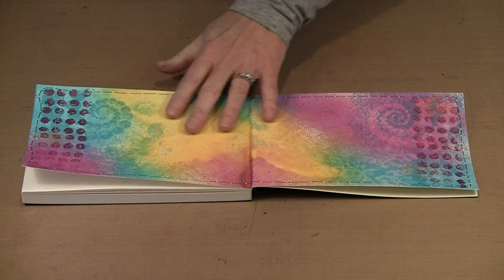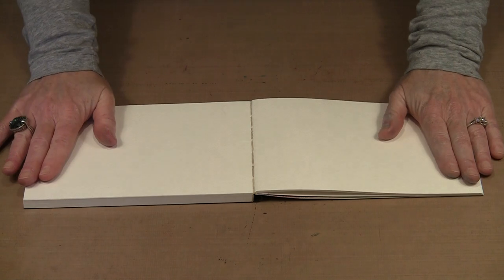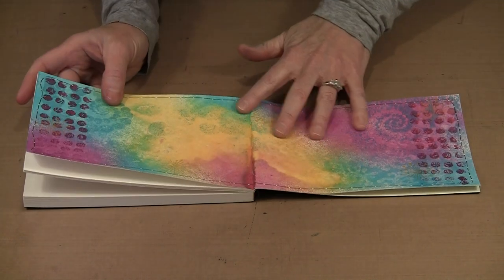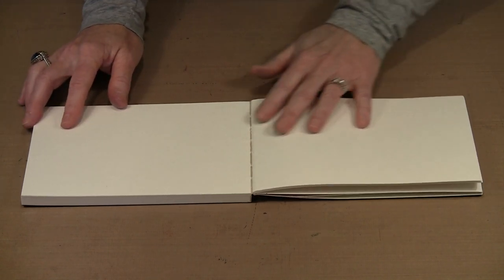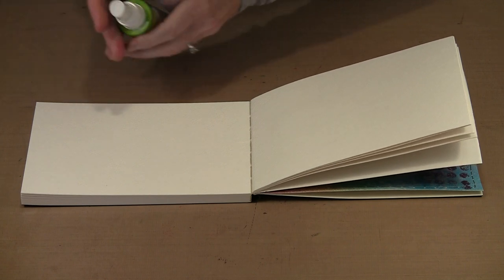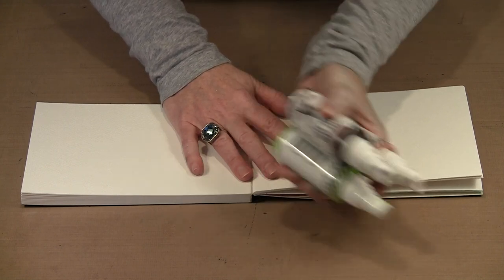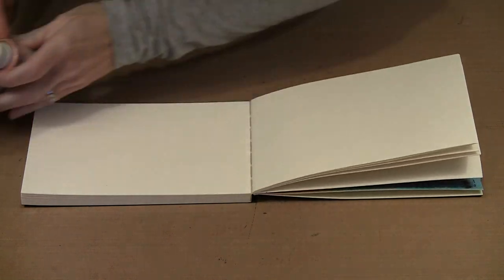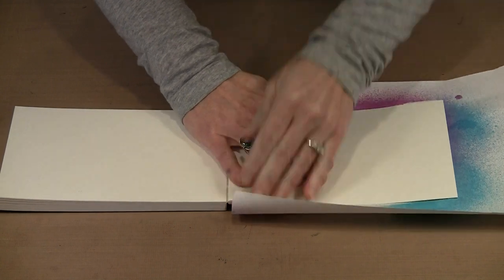I've already got one started here and I'm just playing with color. Now I'm ready to work on the next spread. Rather than using dilusions and color wash for the background, I thought it would be fun to do a background with the Color Shine mists. I've chosen three colors: blush, citron, and amethyst. You can hear the mixing balls — I need to shake these to make certain that the pigment and the mica are all distributed. I'm going to come in now and just to sort of help control the overspray, I'm going to put this in.